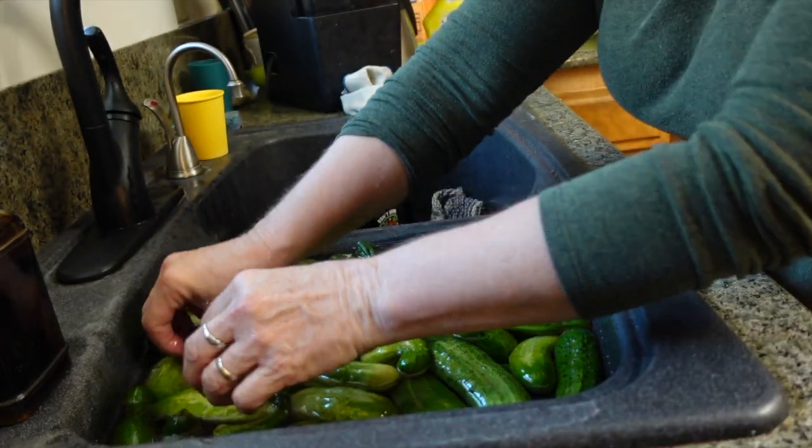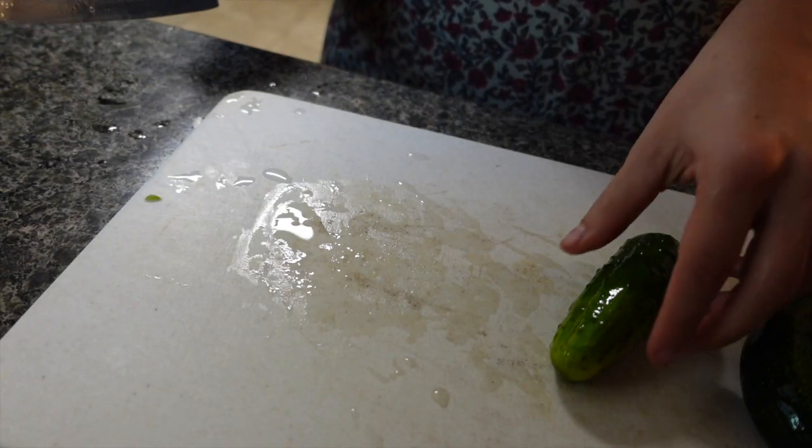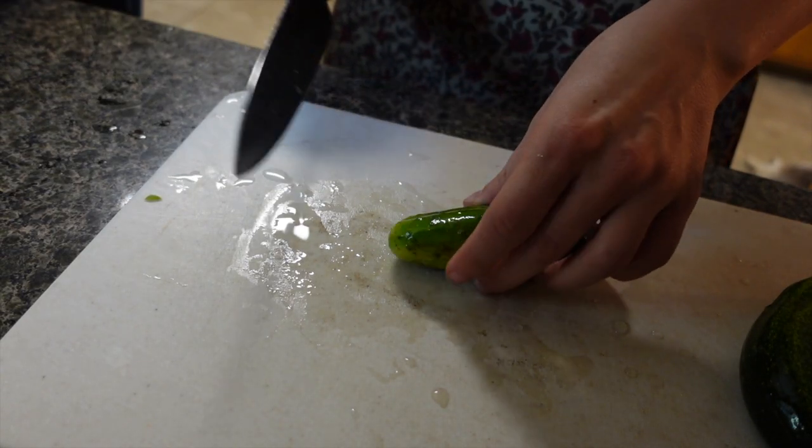The blossom end, for some reason, if you leave it on, it makes them get soft. And then if there's any bad spots, just trim them off.